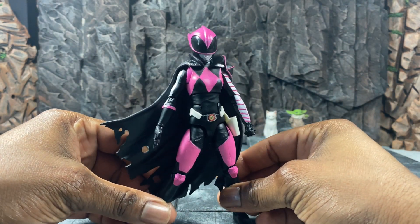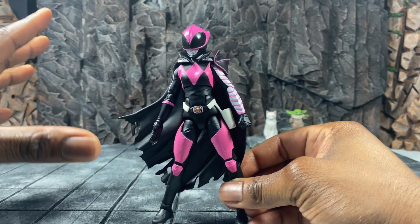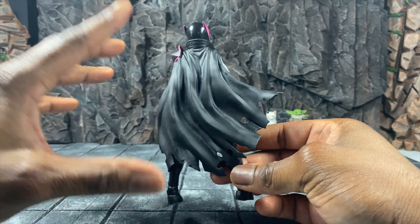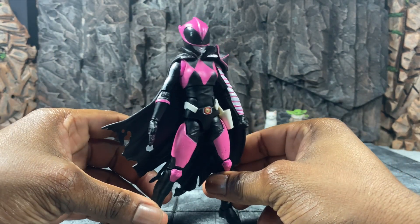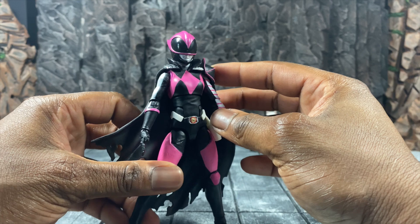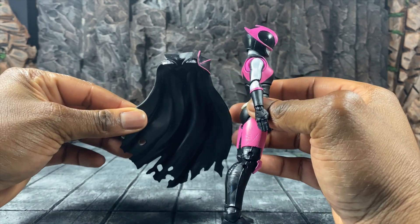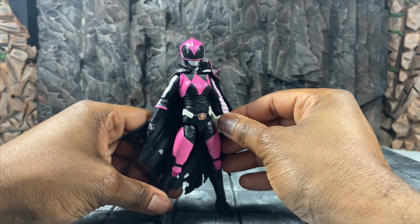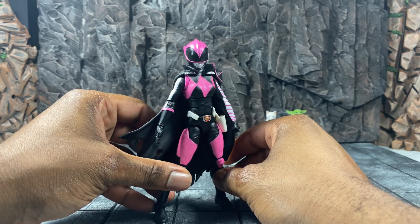Pulling her forward toward the camera, you can see the beautiful look and proportions that definitely follow some of the Dan Mora art, giving you the best of that stylized art. There's a nice plastic cape — and while it's nice, I'm a cloth cape guy, so I'll find a way to get a cloth cape on her. I do like that the cape has been added without ruining her shoulder articulation. It drapes right over the shoulders and actually moves pretty well, not getting in the way at all.